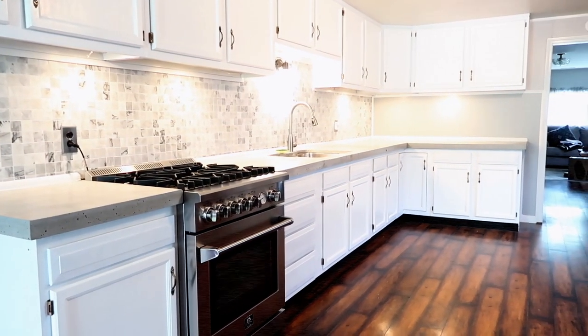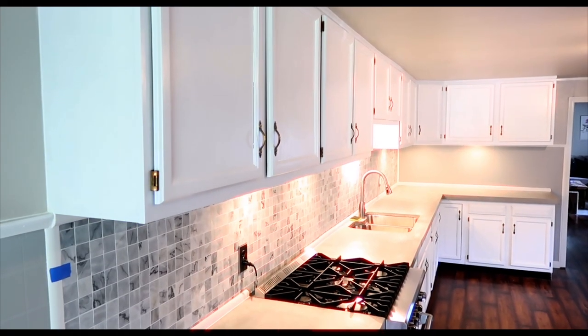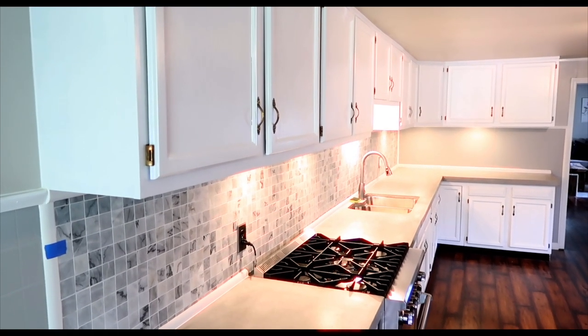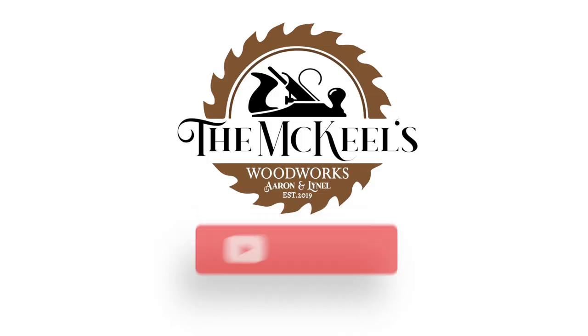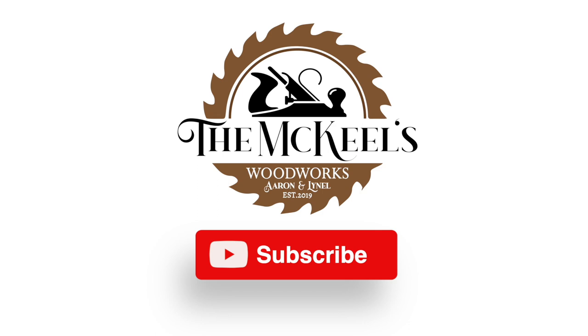If you're thinking of doing a kitchen renovation, I believe in you — you can do it. Make some mistakes along the way and have a good time. If you like what you saw today, go ahead and hit that subscribe button to get the latest and greatest of what we're doing. Thanks for checking out our channel — we'll see you next time.